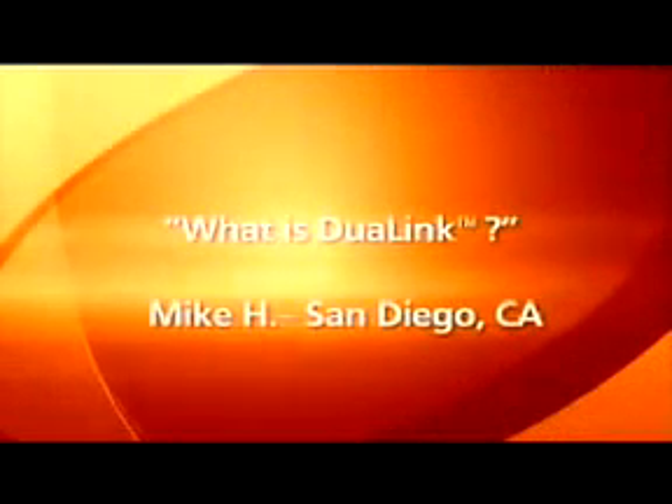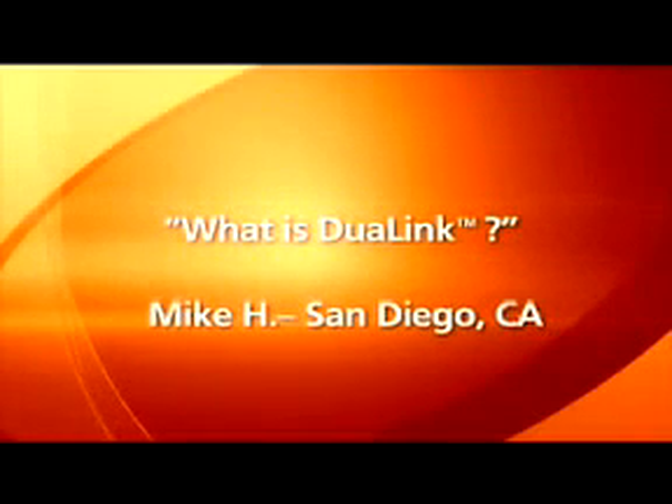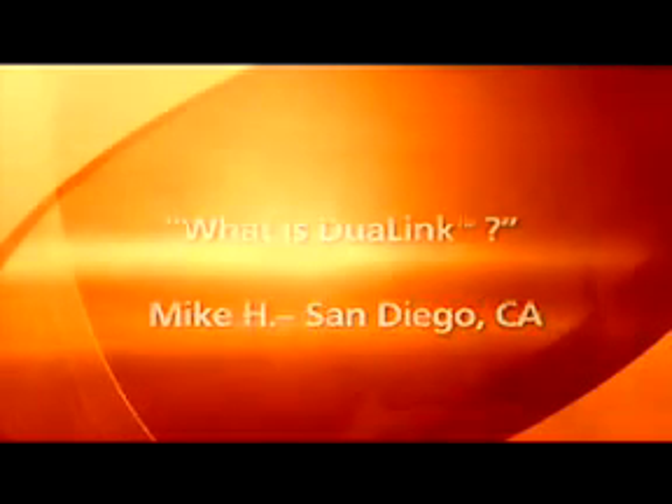Mike from San Diego, California wanted to know what Dual Link is. Dual Link — we first patented Dual Link, or DX6 technology. Dual Link is actually when you turn the transmitter on, the transmitter scans the 2.4 GHz band and finds an open signal, and it acquires that signal.